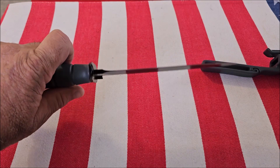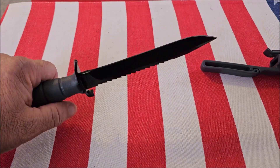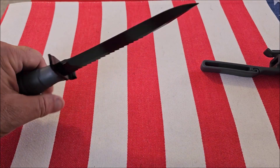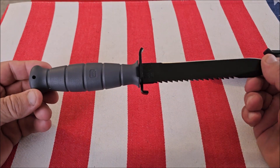With that being said, it's not really a great knife for doing any chopping, only because of the weight. But that's not what it was intended to do.